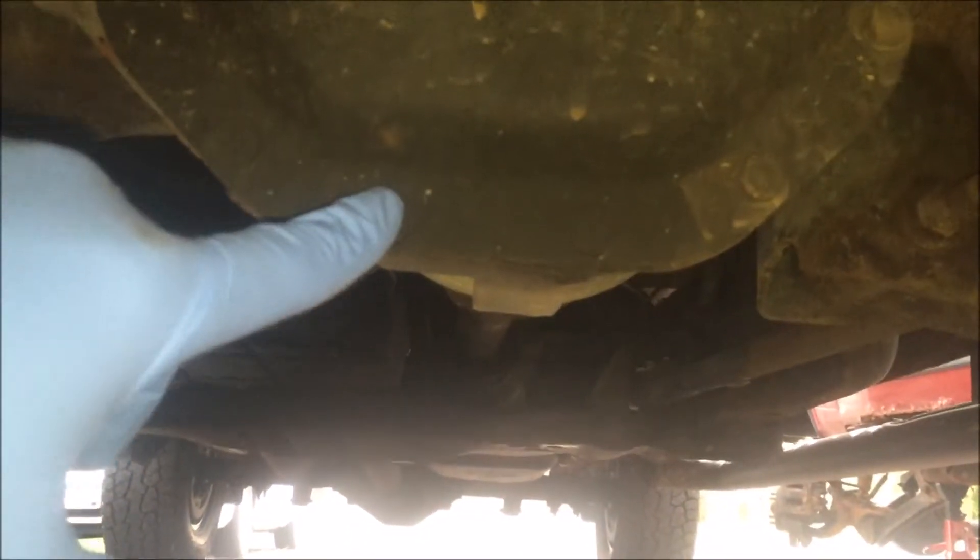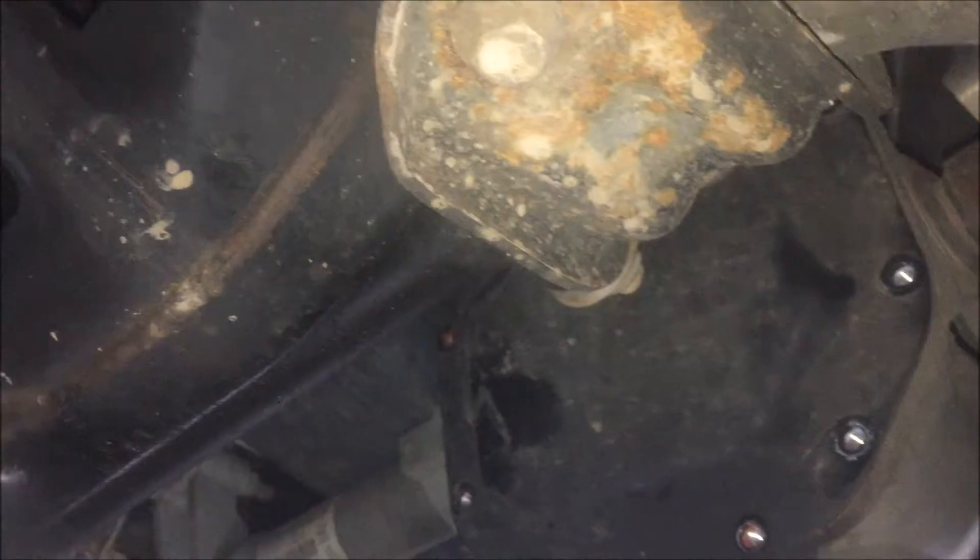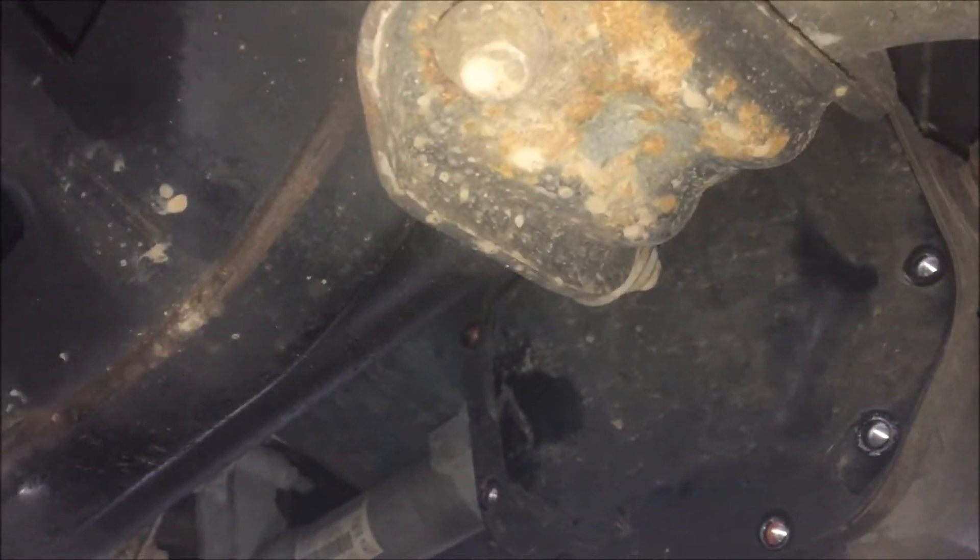Coming underneath the truck — we've already done the rear, so we're doing the front now. You'll find your differential cover, which is kind of hard to see, but this one has 13 millimeter bolts. We're going to get a ratchet with a 13mm and take all the bolts off going around the cover.